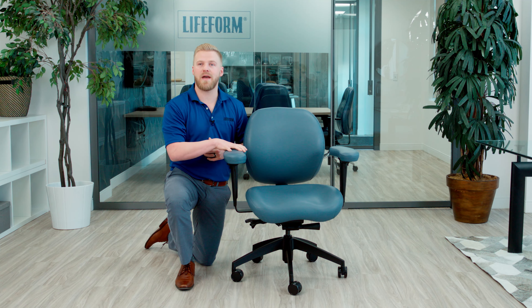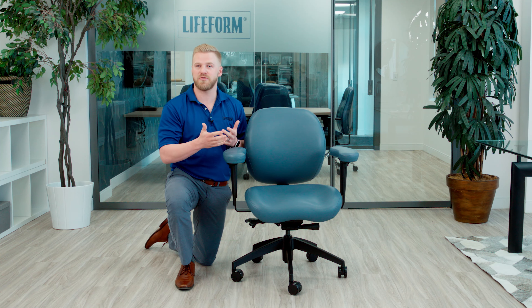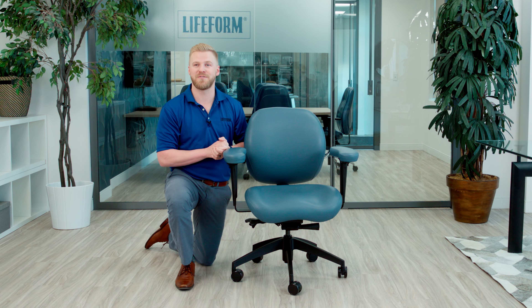We can get these arm pads in any upholstery to match your chair, or with a contrast if you choose. And that's the overview of the Ergo-M upgraded arm pad — thanks for watching.